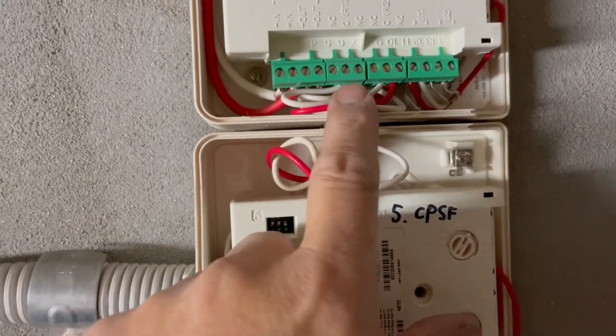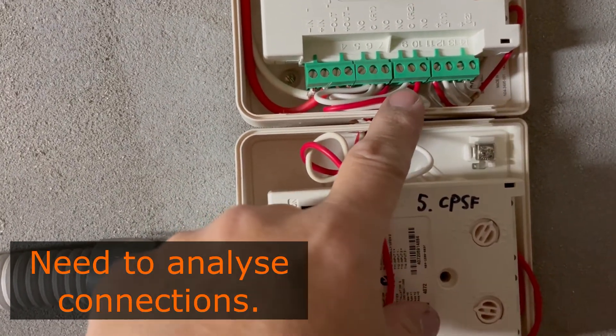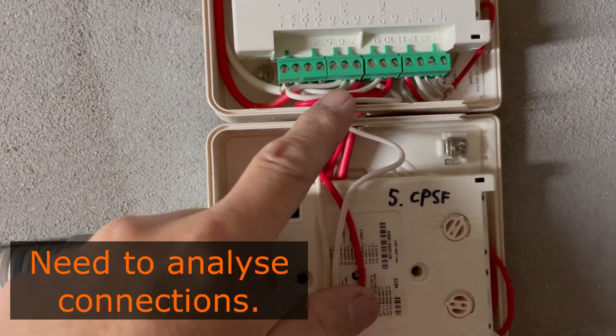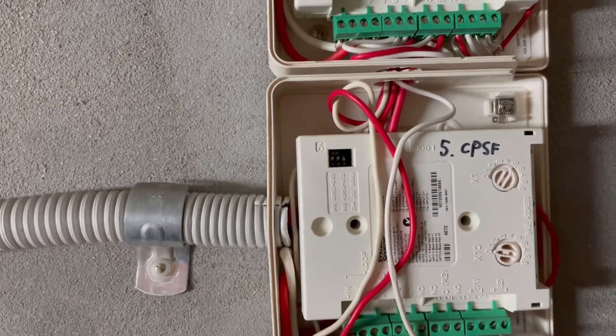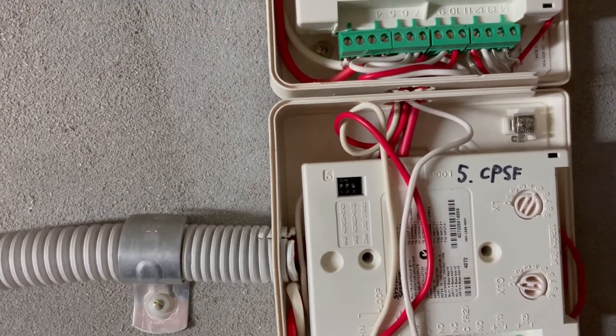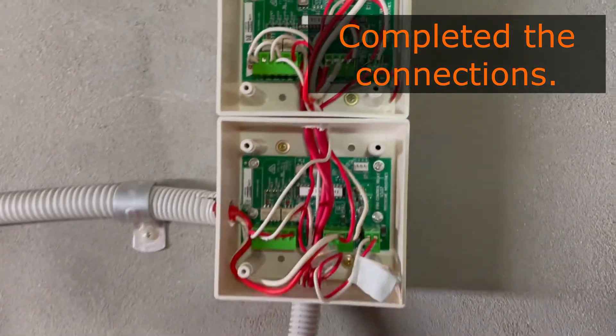There are switches here and I had no idea which one is the start and which one is the stop. So I'm going to figure it out using my multimeter later on. That's what we're going to do.